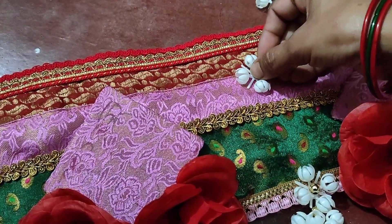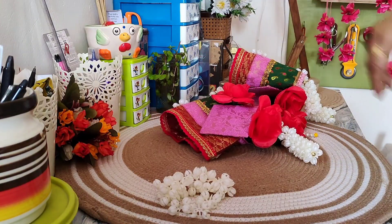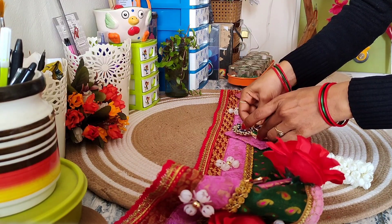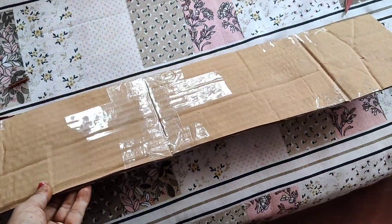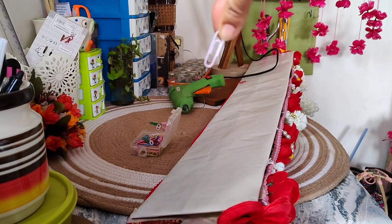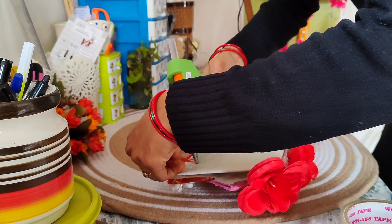I am ready to attach everything using a hot glue gun. I will put it on the back side. If you have a ring, you can attach it to the back — I am using a ring on the back side so it can be hung up.